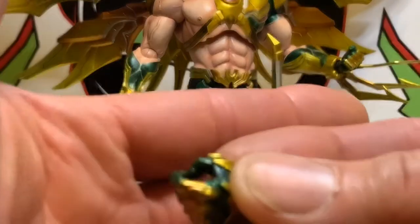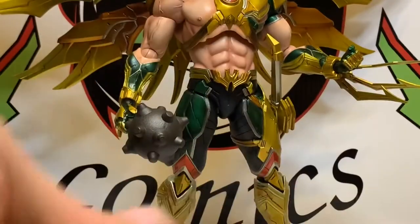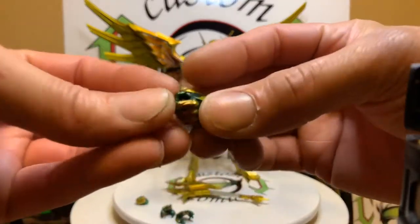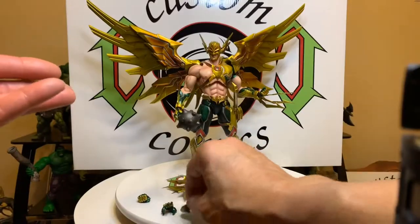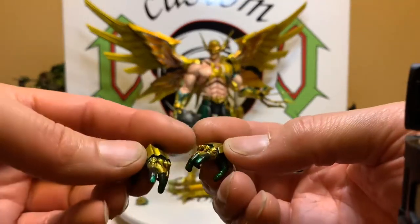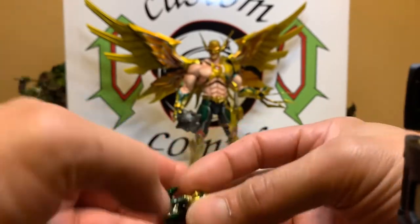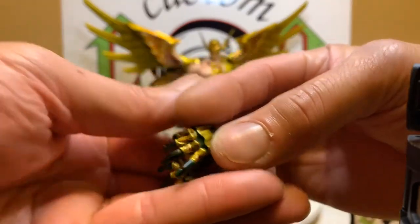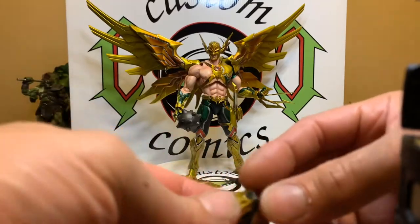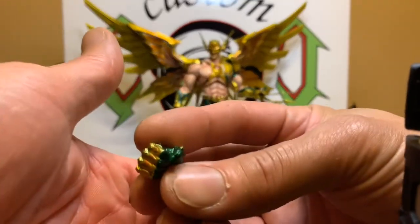The coloring of this figure is just beautiful. He comes with a sword-holding hand, and also two relaxed or posing hands. I do love the orange gold — got some of the same colors as the Laser Shot Predator, but this green, it's like an emerald green. He also comes with two fist hands.